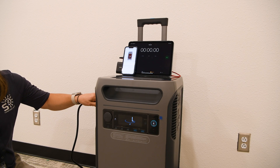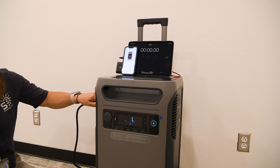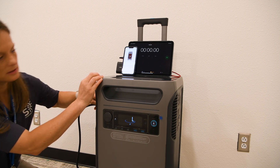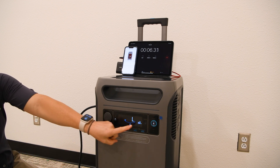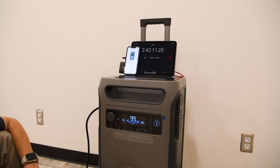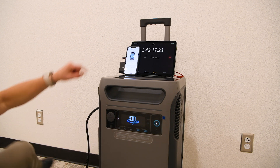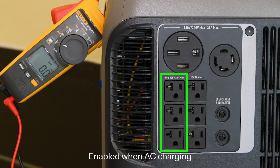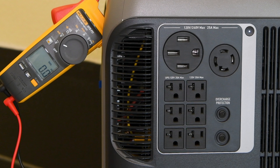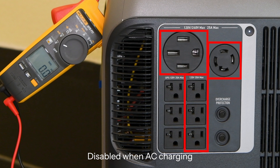We completely discharged the unit to zero capacity, then used the included AC charging cord along with a timer to measure how long it takes to recharge to 100%. In our test, the unit only took two hours and 42 minutes to charge from 0% to 100% using the AC charging port connected to the grid — impressively fast for a full charge from zero. While charging with AC power, only the three standard 120-volt UPS outlets on the left support pass-through charging, making them ideal for critical devices. All other AC outlets, including the 240-volt and right-side 120-volt outlets, are disabled during AC charging, as confirmed by a multimeter.